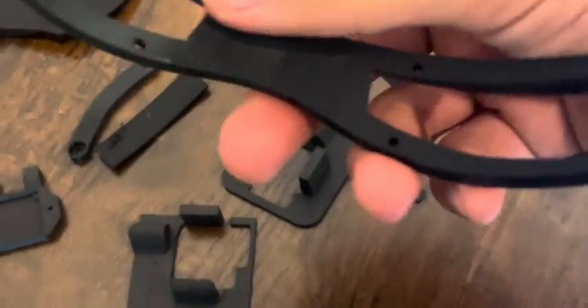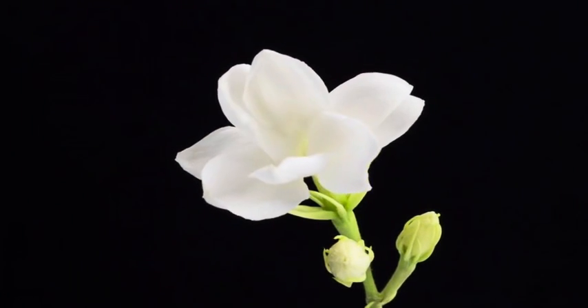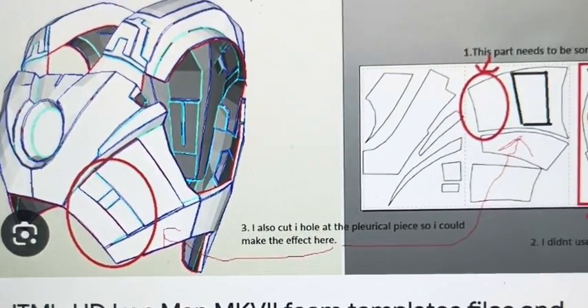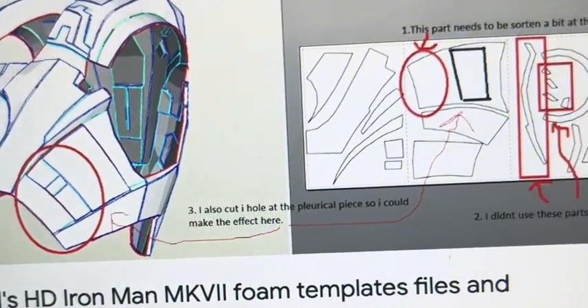I got some pieces here like the ear buffs, the eyes, and stuff to hold the servos in place. Once this is done printing, I need to print this next piece and then the mask should be complete — I just need to put in some electronics and glue everything together. Everything was going pretty well with the helmet, but I was having problems with the rest of the suit. I'm having a hard time finding chest plate templates because all I'm finding are partial templates, not full ones. I'm going to try looking for a full template.